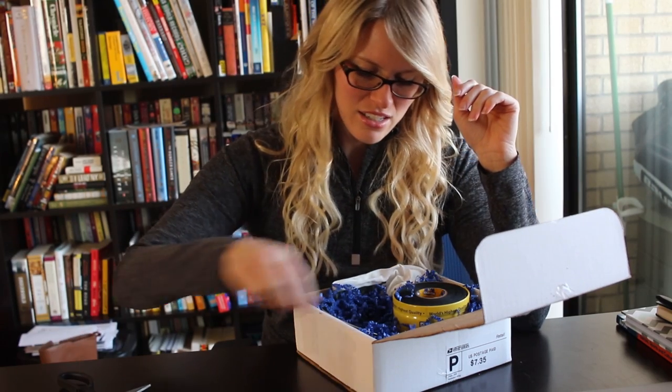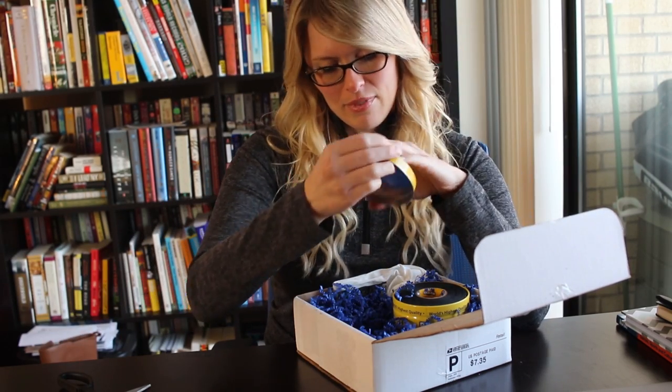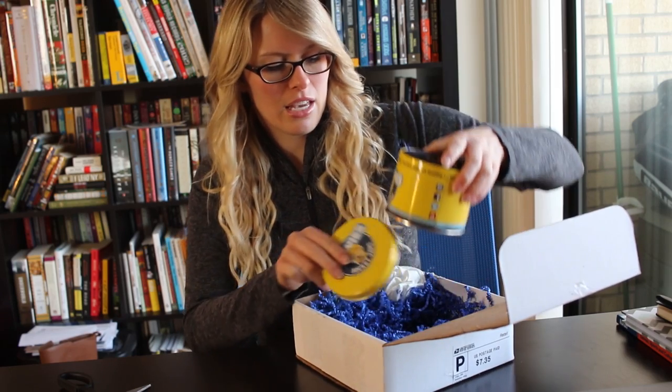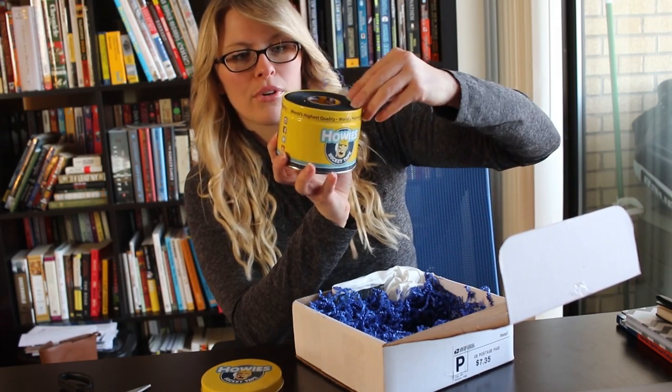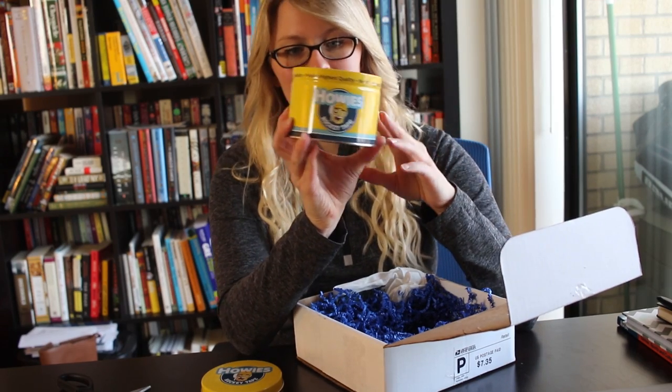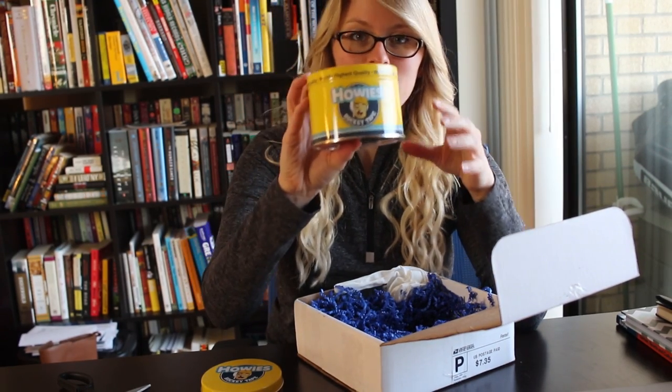So we got a soft puck here. This is the lid for this in here, which is pretty sweet. It's a huge roll of hockey tape — and Howie's Hockey Tape has a really sweet logo.